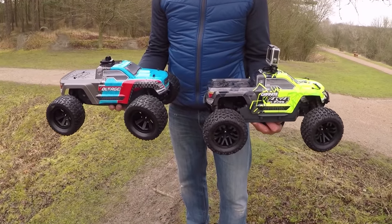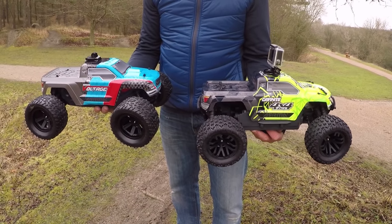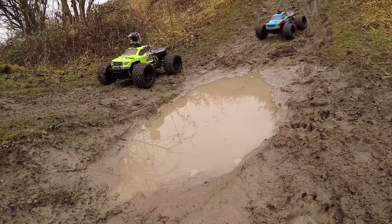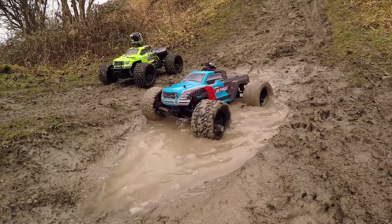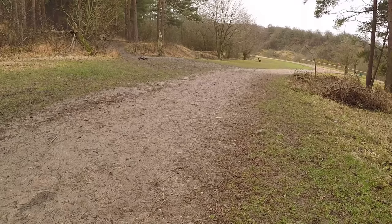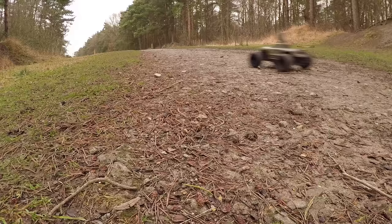Today we're bashing the Armour Granite Voltage and the Armour Granite 4x4. There goes the granite, there goes the Voltage.